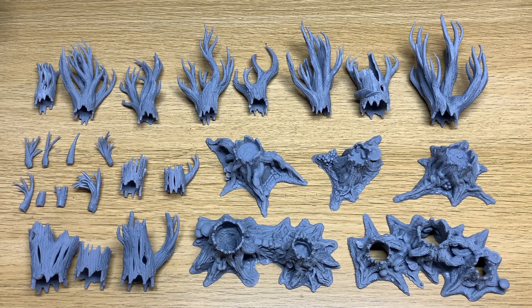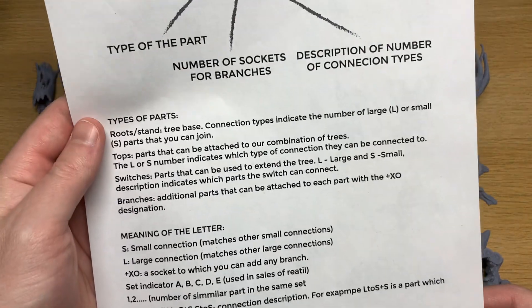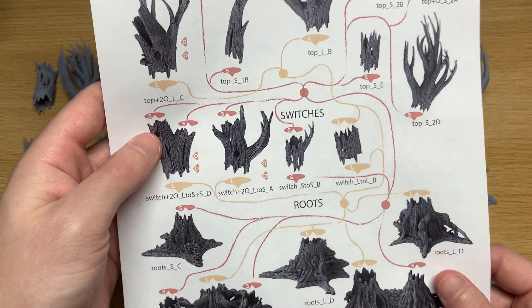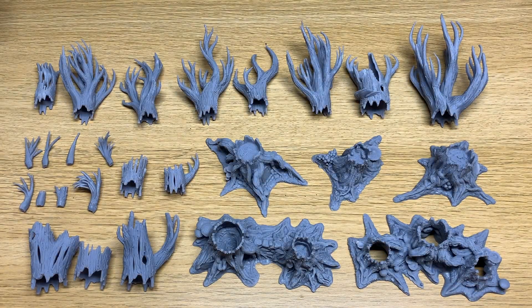Laid out here is one complete set and what I've basically done is printed one of everything just to give you an idea of exactly what's included. You'll also find a PDF with the assembly instructions which talks you through the scale, the names and types of parts, and also a diagram showing you exactly what fits together. But to be honest this is so straightforward that I doubt you'll have to refer to it much at all.